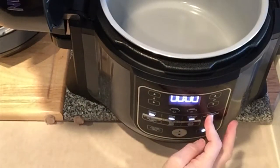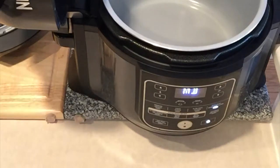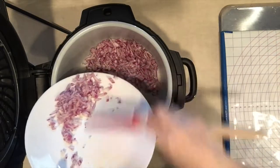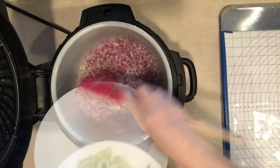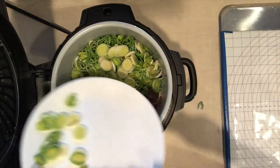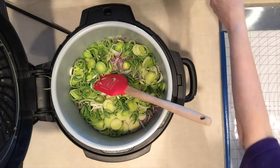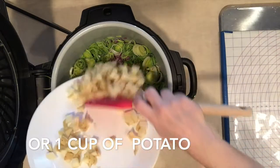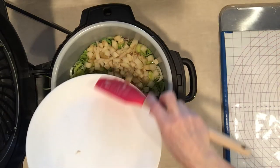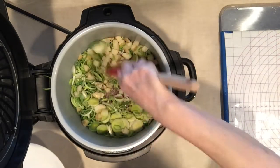I'd like medium heat — and start. Today I'm using coconut oil. Add the onions — this is one fairly large onion — two leeks, and eight ounces of potato. We're going to sauté this for a bit and then we'll take it to the next stage.